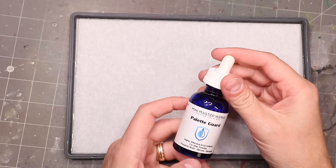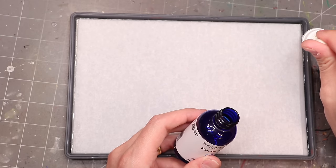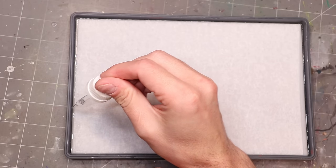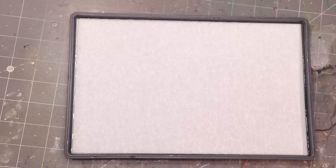I want to take a moment to share my favorite product: Palette Guard from Mini Masterworks. This stuff is great. I put about eight to ten drops around the palette and I've never had a problem with mold since I started using it. I'll throw a link below — I have no affiliation with the company, but I really love this stuff. The combination of a drop of dish soap, antimicrobial water, and the Palette Guard means I can sometimes leave my palette for a week or longer without changing the water and have zero problems.